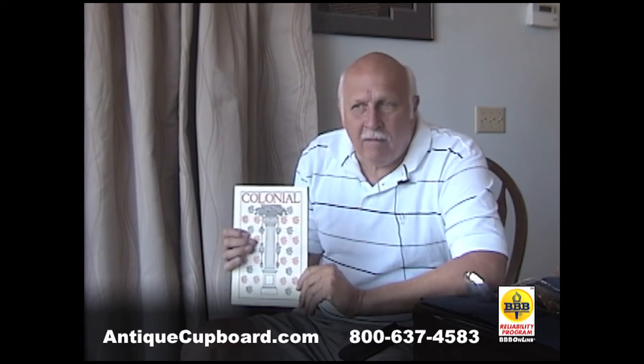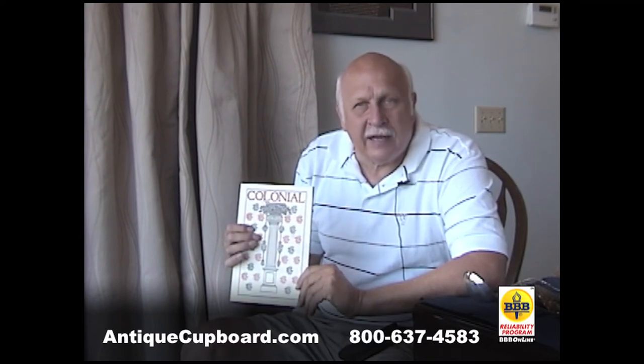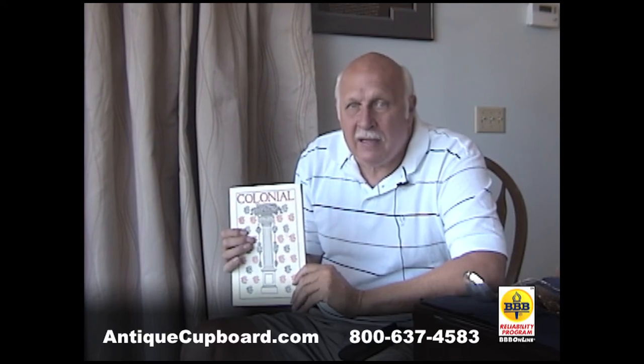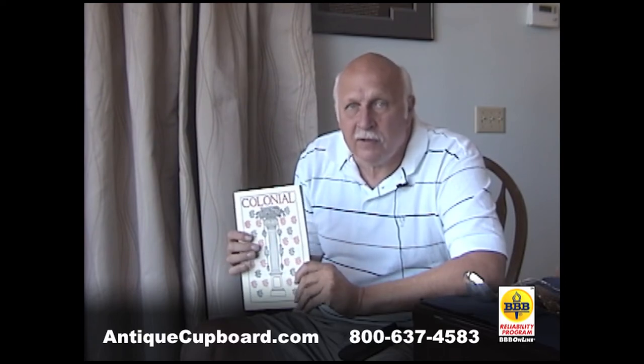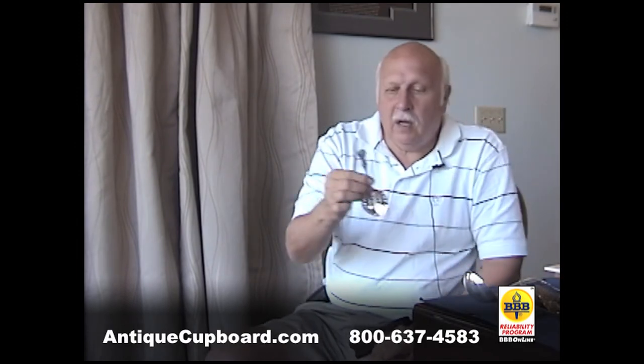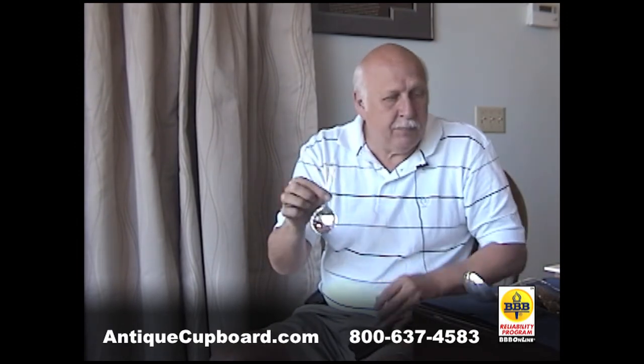Our most advanced collectors have all but four or five of the pieces in these books, and that's many, many hundreds of different pieces.